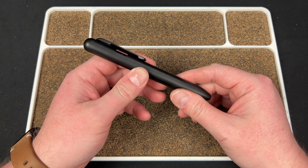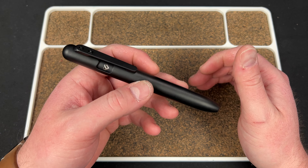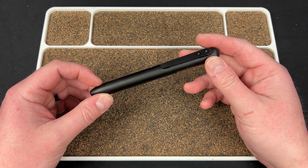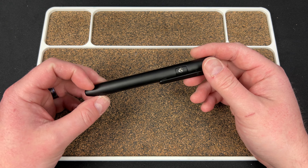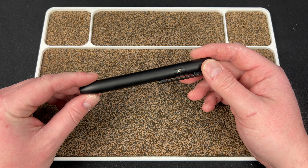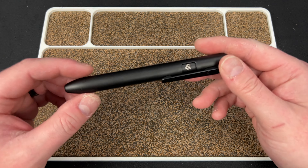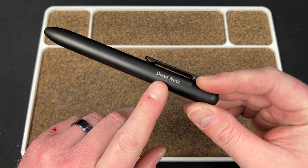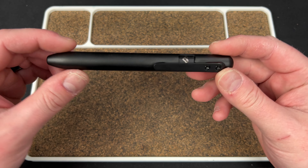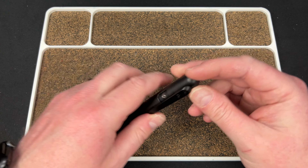A couple things to note off the bat: there's a link down in the description to Amazon where you can pick this up. It starts at $99.99 for the plain titanium one, and then they have a polished DLC one for $120. You can also go on their website and get them with laser engraving available. This is the Soul Built Marksmith — that is the name of the product.